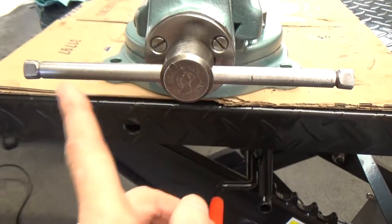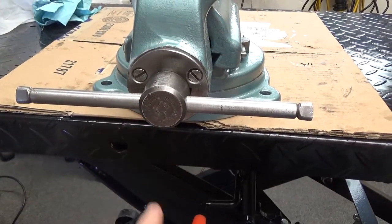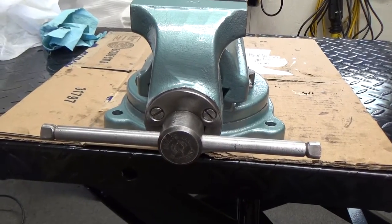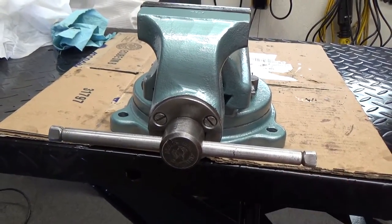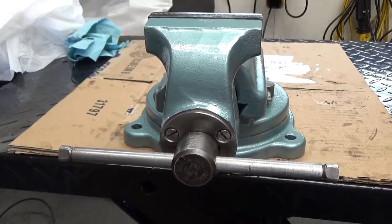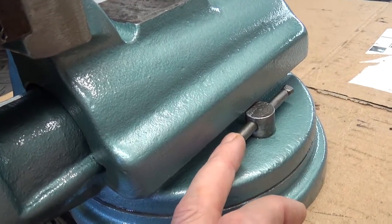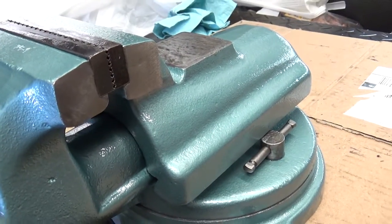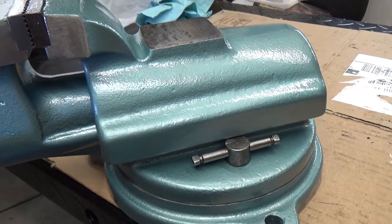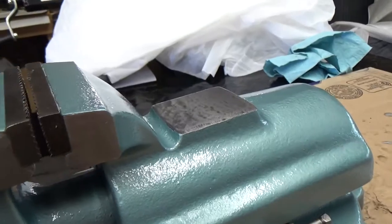I think I got really lucky — no one put a pipe cheater on it and bent the handle over the years, which is pretty common on old vices. Someone will put a cheater bar on to really clamp something tight and the handle ends up getting bent, or they beat on them with a hammer. I was lucky that didn't happen to either one, and even these side handles — you see these bent up a lot too where it swivels to lock. This thing is very smooth operating with nice, good jaw alignment.